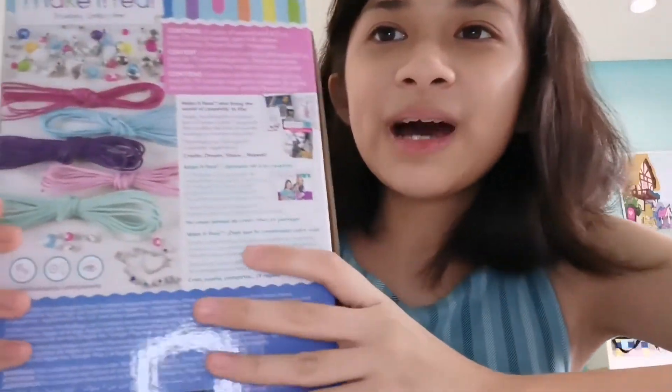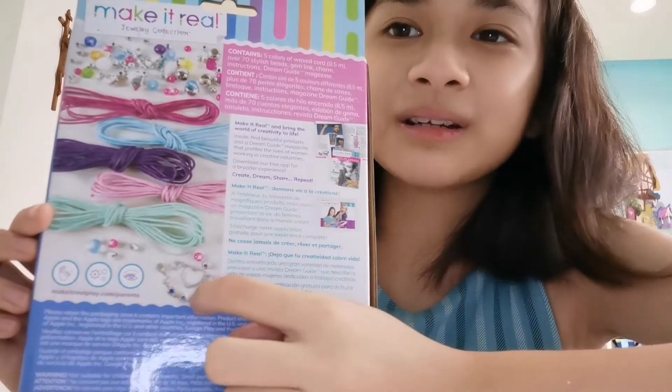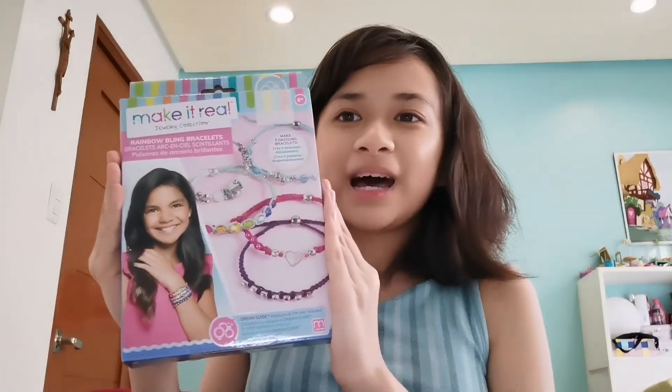Now as you can see, this kit will allow us to make these five beautiful bracelets, and on the back is everything we need from beads to wax cords and heart charms. Now let's see what's inside.